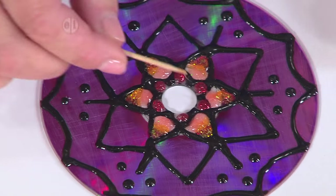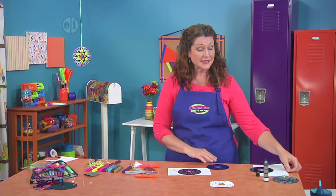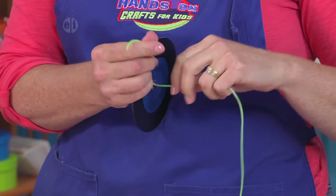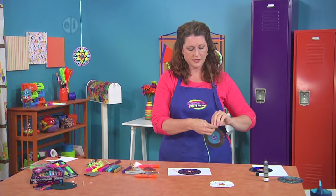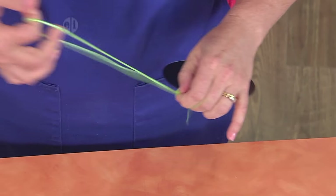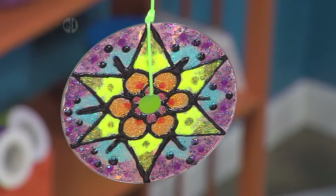Once you've got it all filled up just the way you want, you're going to create a hanging cord. Take a piece of plastic lacing, thread it through the CD hole like this, and create a little knot using both parts at the same time — wrap it around and poke through, then repeat at the top so you have a way of hanging it up. When the sun hits it, it sparkles and shines.